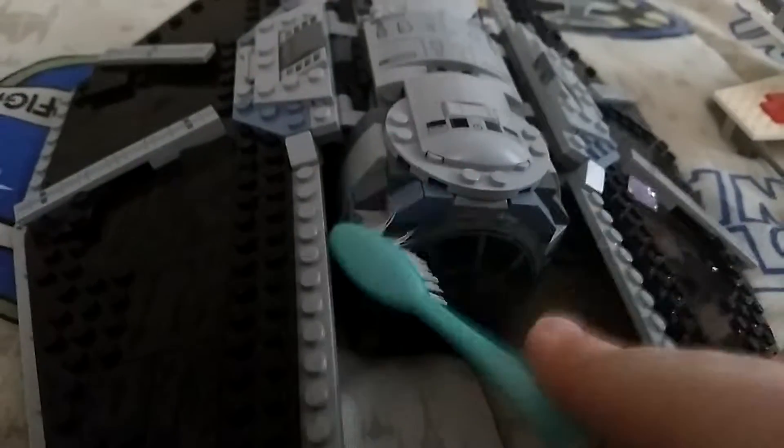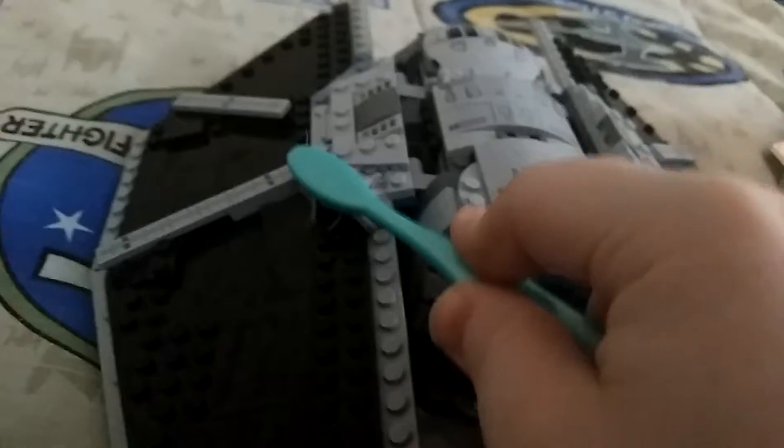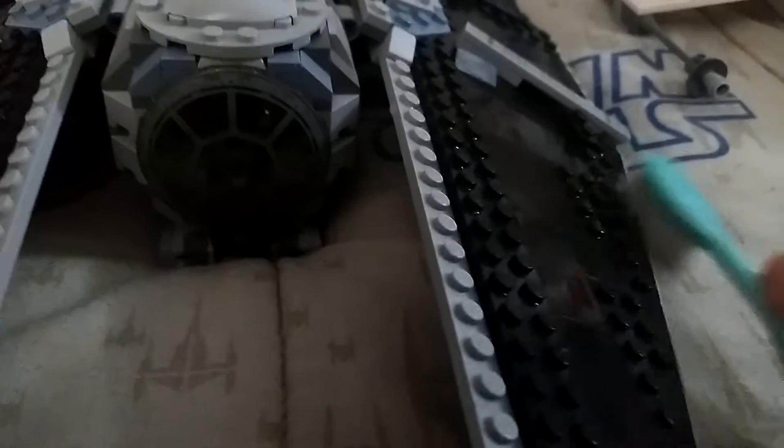This one here has a bunch of different little creases on it. With the paintbrush you can kind of squish down and get inside some of those creases, which is really nice. You just kind of scrub down through there.